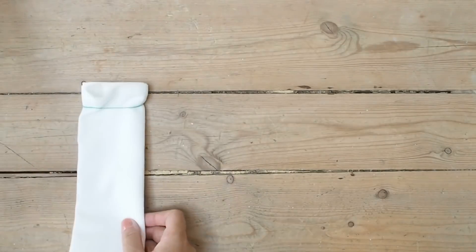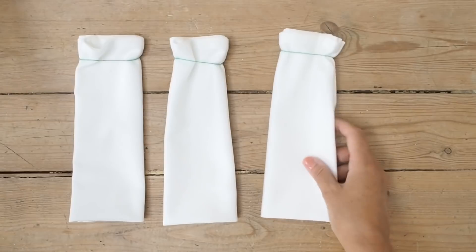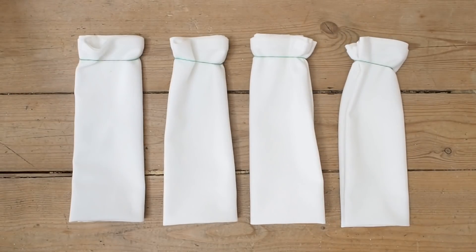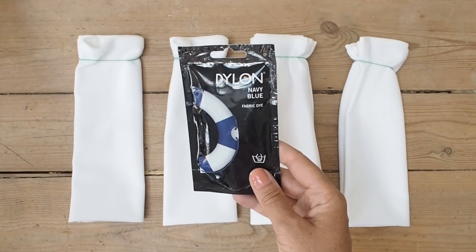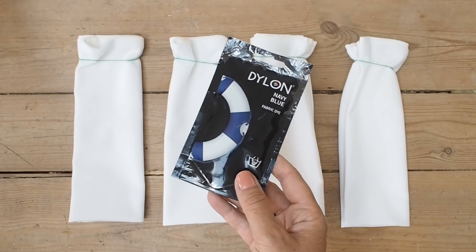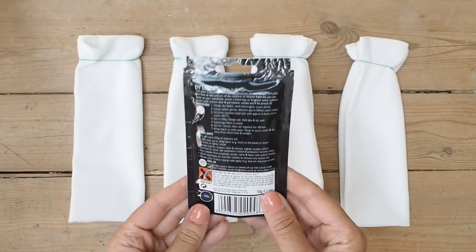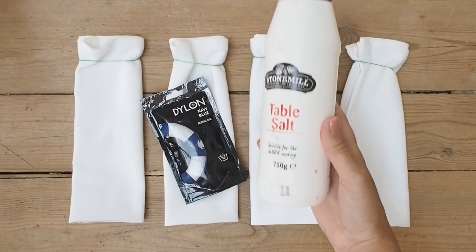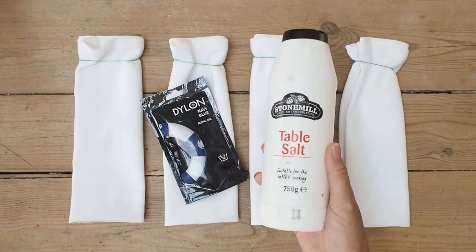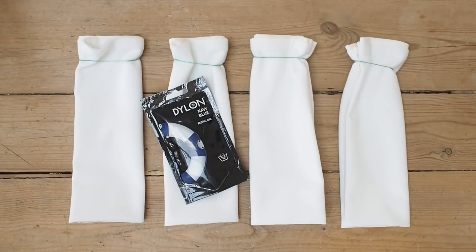Once all four napkins are folded — and remember, the fabric is damp — I'll lay them out so you can see. They're all folded in half. The dye I'm using is Dylon navy blue, a hand dye not a machine dye, and it only takes one sachet. I'm going to follow the instructions on the back, which require a certain amount of water and table salt.